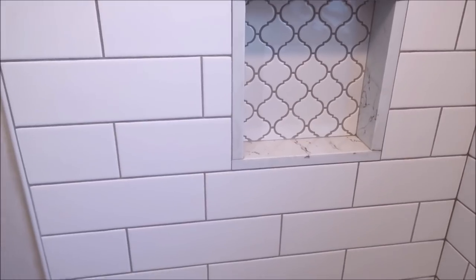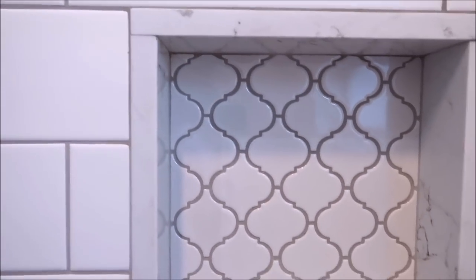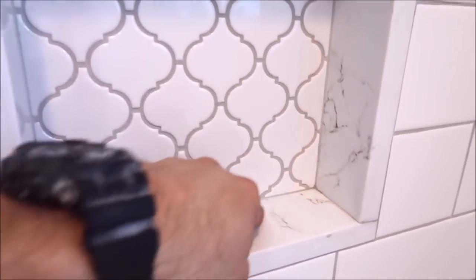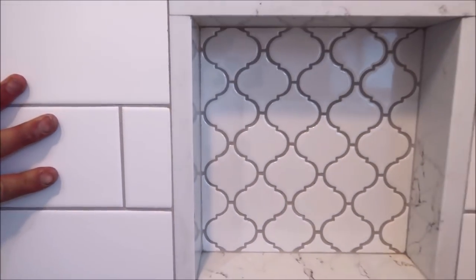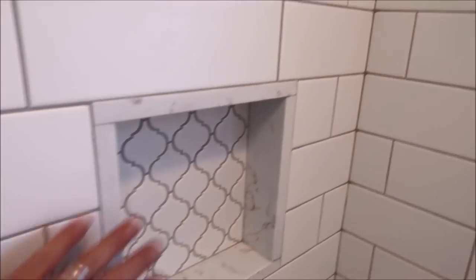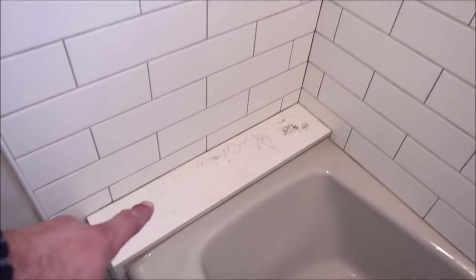Let's take a look at the shampoo niche. We used quartz for the sill and the perimeter of the niche — that turned out very nice. We've got mosaic in the back of the niche as well. Nice, clean, tight, square corners in the niche. Don't ever let your grout build up in these corners — clean it out, make it square. The niche turned out wonderful. Everything is symmetrical. So we've got quartz for the niche sill and perimeter, and quartz for the little bench top as well.